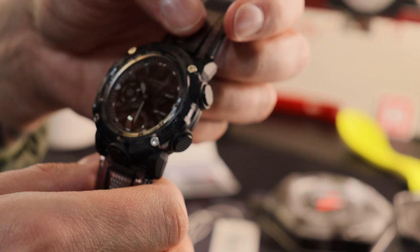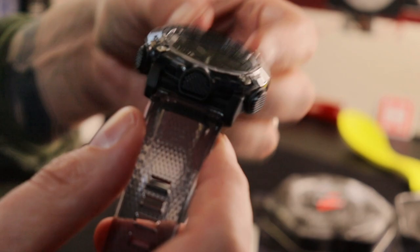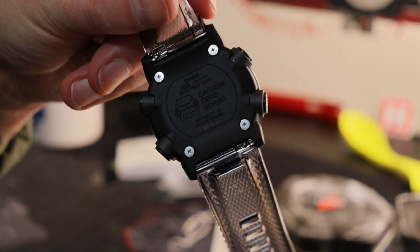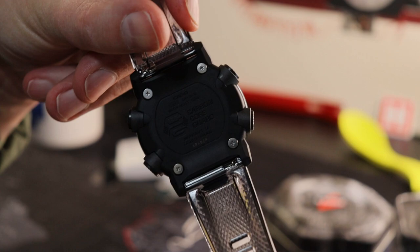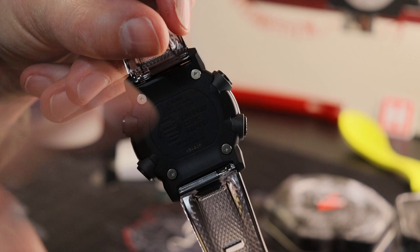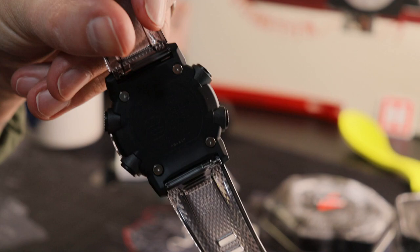Another stat: 24mm lugs — and I am so happy not only that the lug holes are now straight, but the strap itself comes on a quick release. A little clip inside there means you can swap it out onto any strap you want without needing adapters. Yes — a G-Shock onto any strap, no adapters. Chapeau to Casio for finally relenting on this.